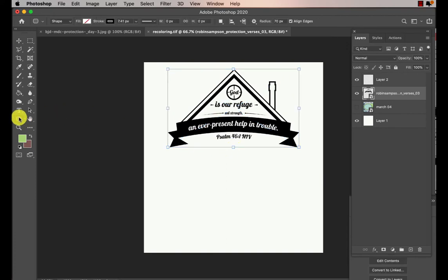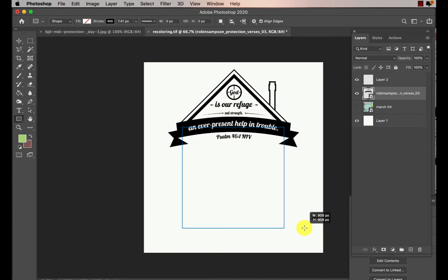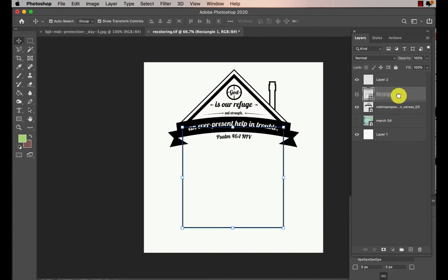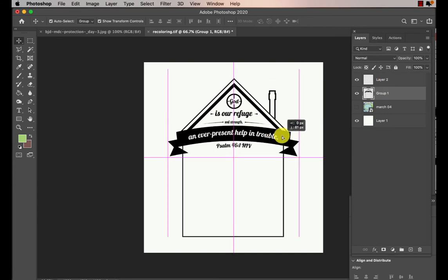All I did was get a rectangle. I'm using the rectangle tool and the fill is blank — there's no fill — and the stroke I have seven and a half approximately, and I just drew a rectangle. So I drag the rectangle into the house and then I group by Control+Command+G on a Mac, Control+G on a PC, and then I hit Command+E to put it all as one piece, or Control+E on a PC.